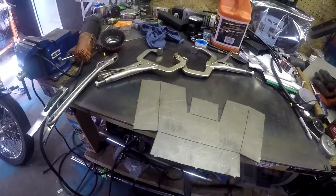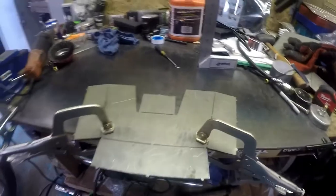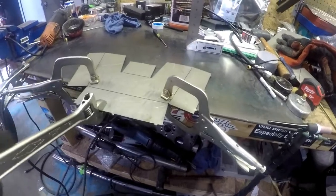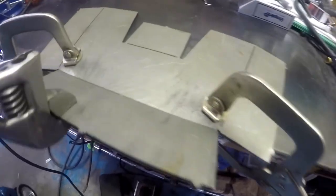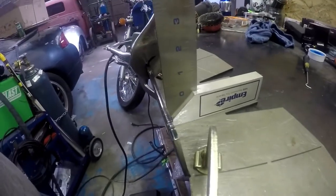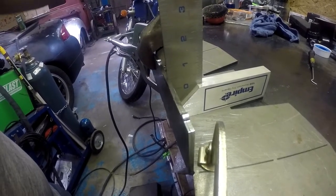I got it all clamped down and now I'll just use the wrench to start to bend it. Then what you do is you get this square and put it on here — right there, that's pretty much 90 degrees.